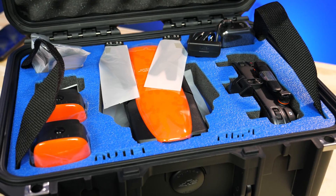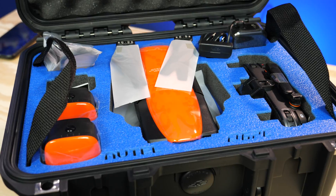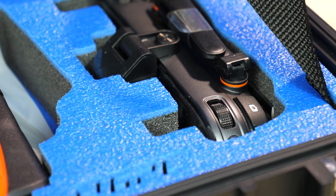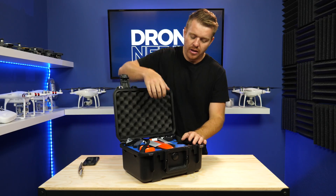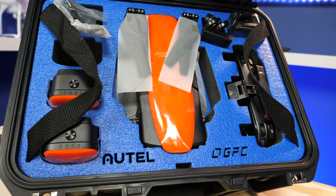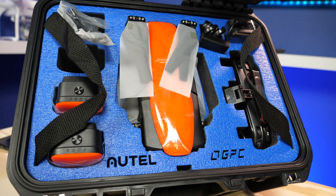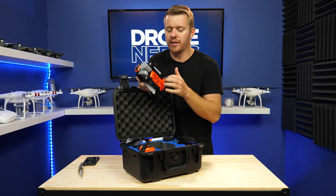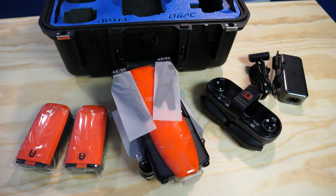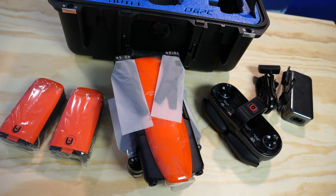Once you open up the case you can see inside how much time and effort is spent on cutting out the foam precisely for the Autel Evo. We've made videos in the past talking about the Autel Evo, the 4K camera, and how it flies — there are more videos on the channel about the actual Autel Evo — but this video is about what you're going to get inside of the rugged bundle.